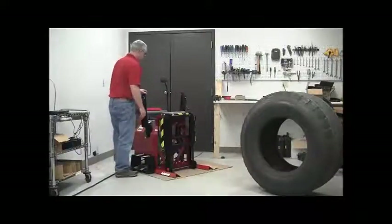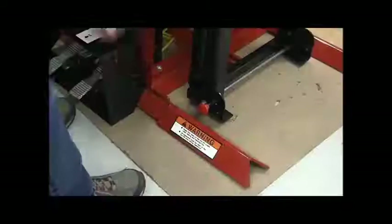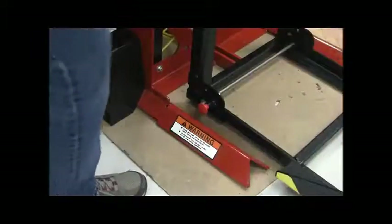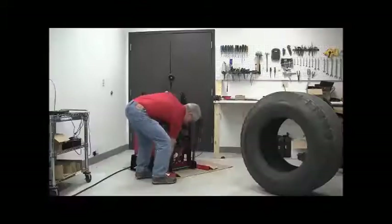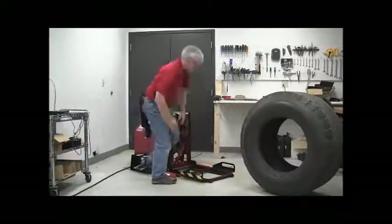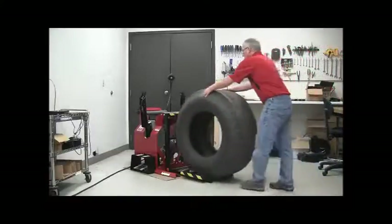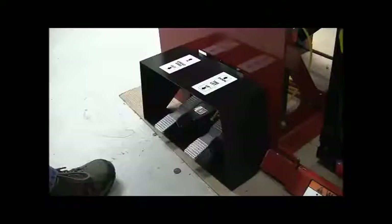Operation is simple. Ensure the light and spread arms are clear of the spreader center. Pull the locking pin on the tire lift and lower the lift. Roll the tire onto the lift. Using the air-operated foot control, raise the lift while supporting the tire.